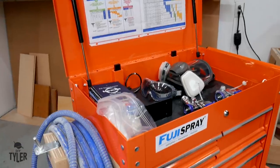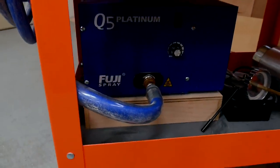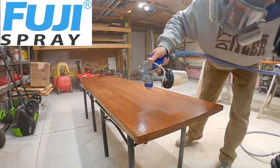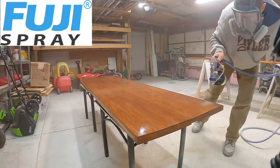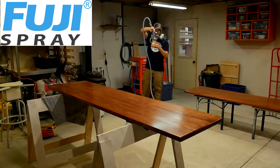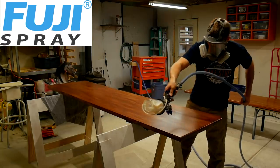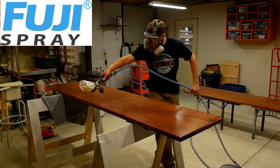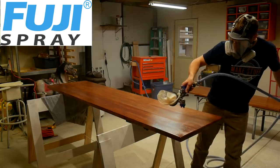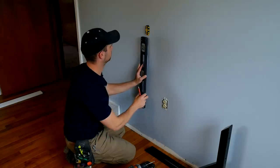This video has been brought to us by Fuji Spray, whose Q5 Platinum Turbine system I have been using for many, many projects. I actually started back on video 95, which was quite some time ago. I have the Q5 Platinum Turbine and I have two of their high quality guns, the T70, which I'm using right now, and the T75G, which is a gravity-fed HVLP gun. I highly recommend you check out fujispray.com for all of your spraying needs because you will get a high quality product for an excellent price point backed up by fantastic people that will answer your questions any day and any time of the week. Visit fujispray.com.